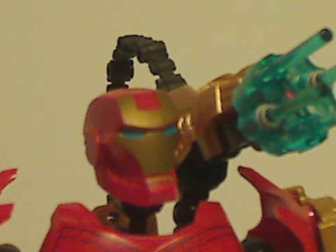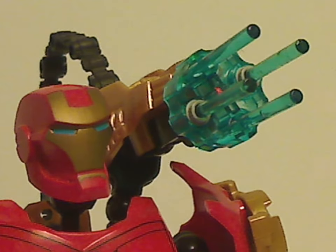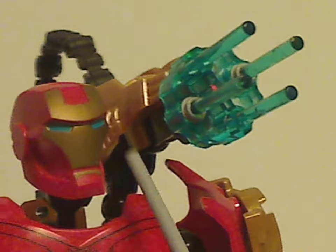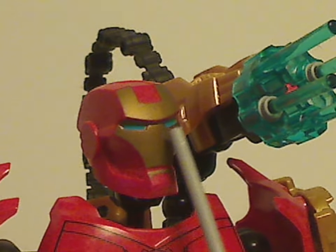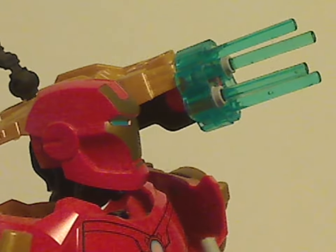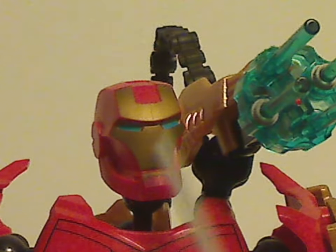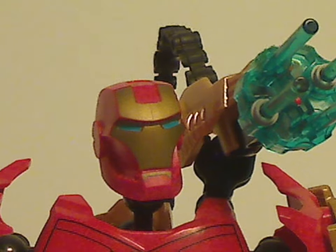As for the head piece, the sculpting is done quite well. He does have a nice gold painting to it, and also some nice blue for the eyes — painting in the eyes as well. Kind of looks after Iron Man a bit. Although it just doesn't flip open like it's supposed to.